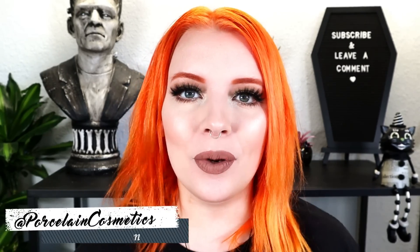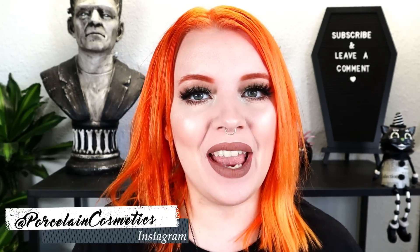Hello beautiful people. My name is Bridget and welcome back to my channel. I hope you're all having an awesome day. Today's video is something I've hyped up to myself a lot, so we're going to see if it's actually worth it.